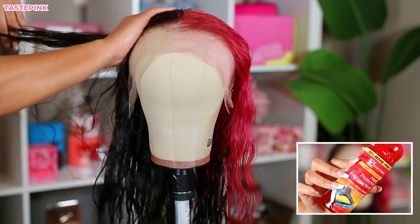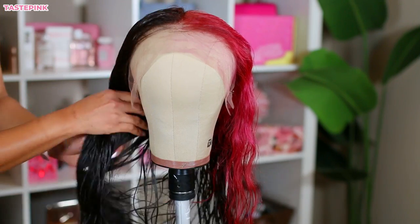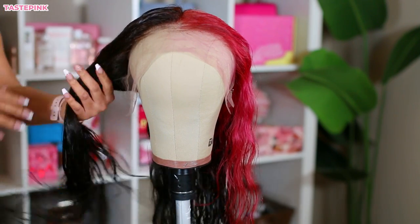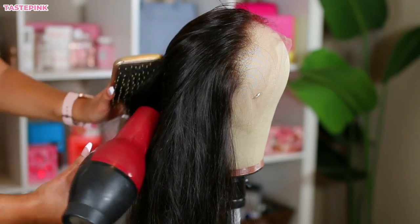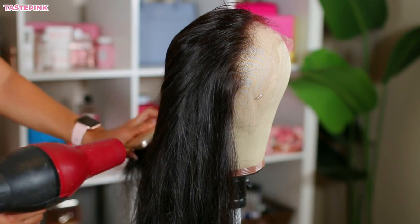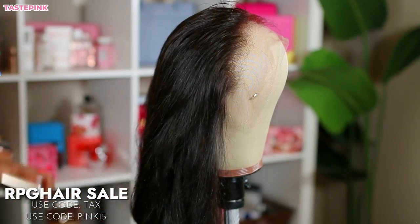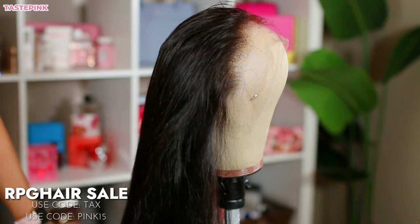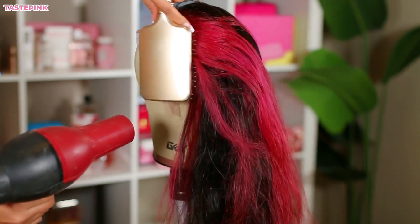I'm applying some heat protection to the hair because I am going to blow dry this unit. I did allow this unit ample time to dry overnight because I knew I was going to curl it — I am not going to play around with a unit that is slightly damp. It needs to be completely dry. But look at the gorgeous color. It looks a little red, like deep magenta, but it's giving.